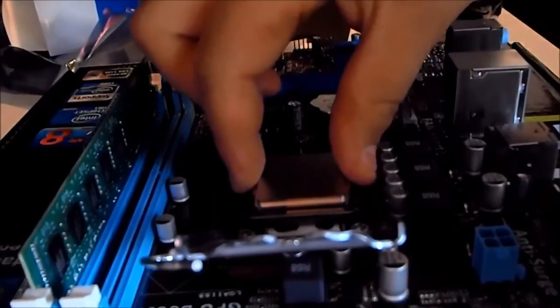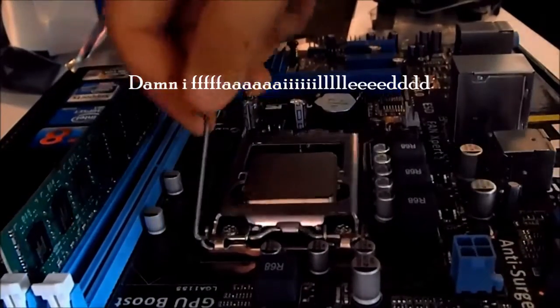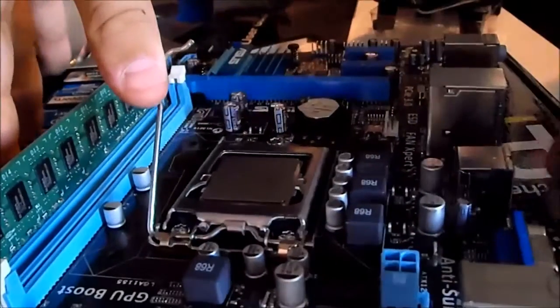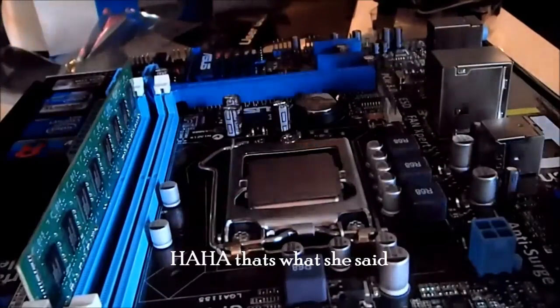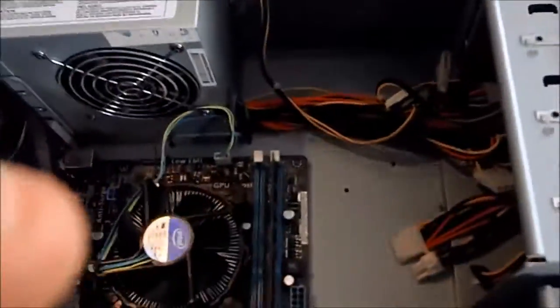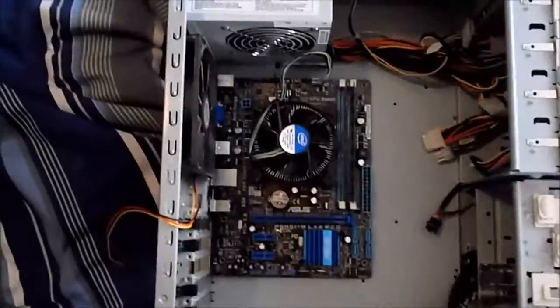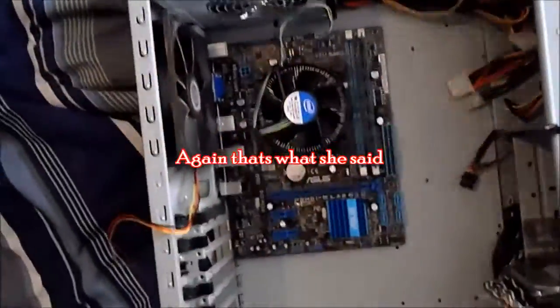You can wiggle it a little to check it's seated properly, then close the latch. It should be very, very tight. And that is the CPU installed. Now I'll get the cooler and put the motherboard into the case. I have the standoffs but I'll screw them in off-camera — it's really not a big deal. This is a very big case compared to the motherboard; this new motherboard is very small.